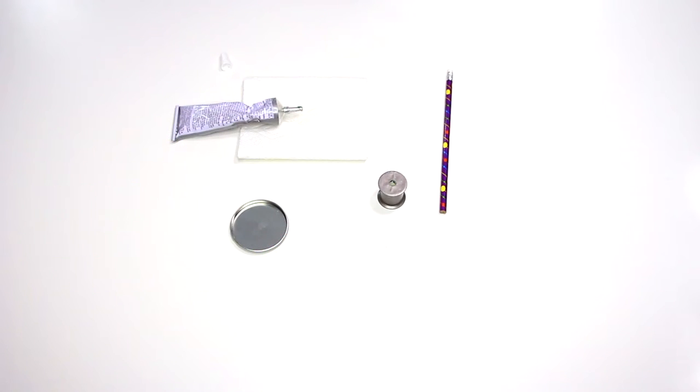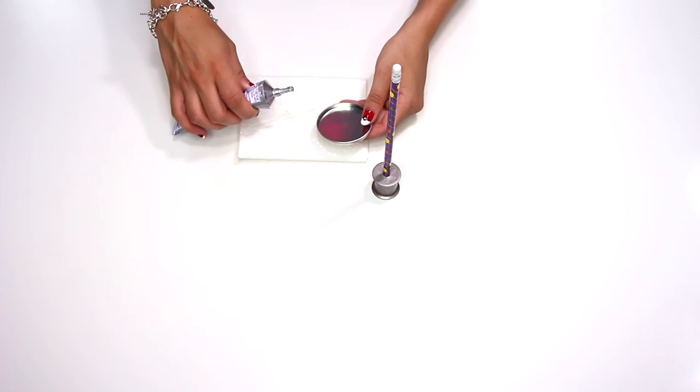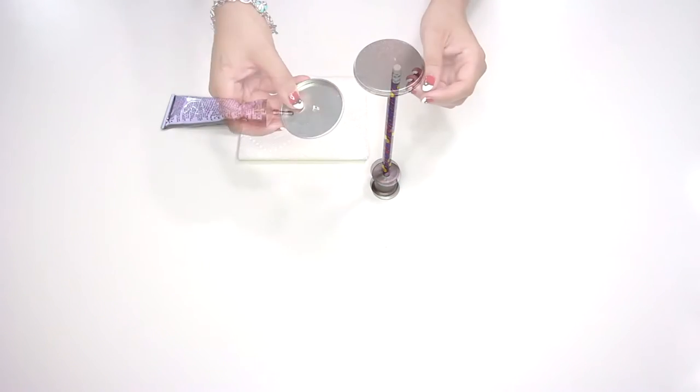Then take your thread spool, a pencil, and a lid. Place the unsharpened end of the pencil in the spool and then glue the lid onto the eraser end of the pencil. You may have to hold this for several minutes to wait until the glue partly dries so it stays.